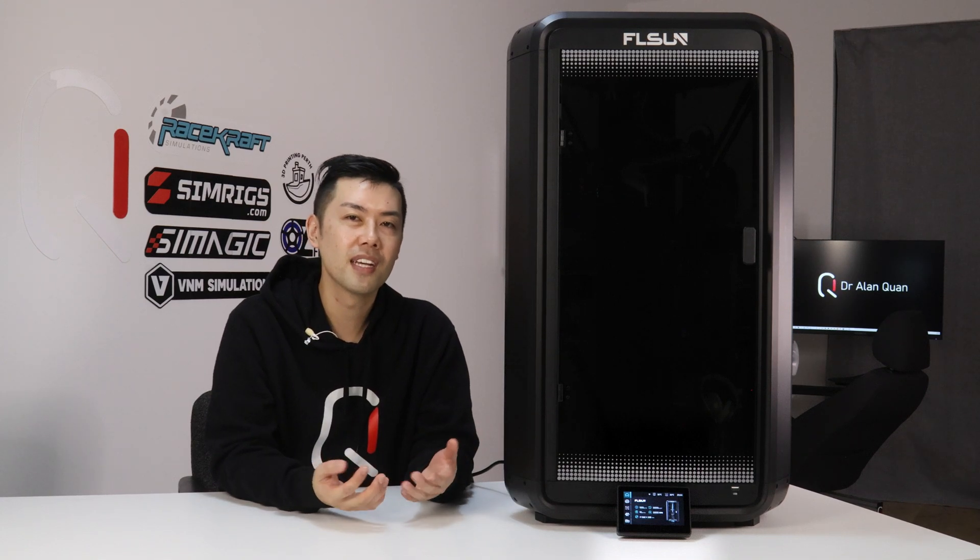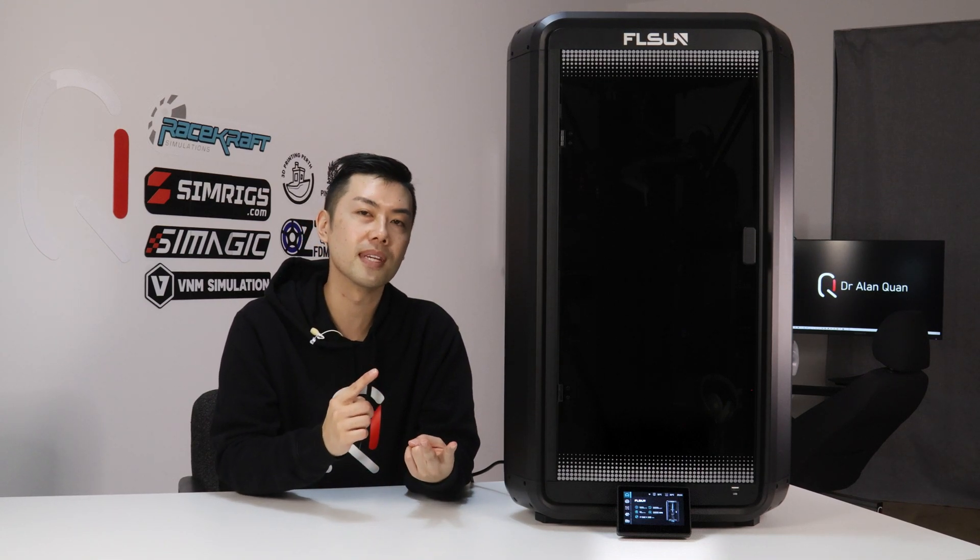It turns out a big chunk of my complaints are software related — the touchscreen and the slicer profiles — and these are things that will probably be fixed in due course. I do feel that as it is today, the T1, even with these quirks, is still a very usable and reliable printer, and if you buy one and bring it home today, you'll be impressed with what it can do.